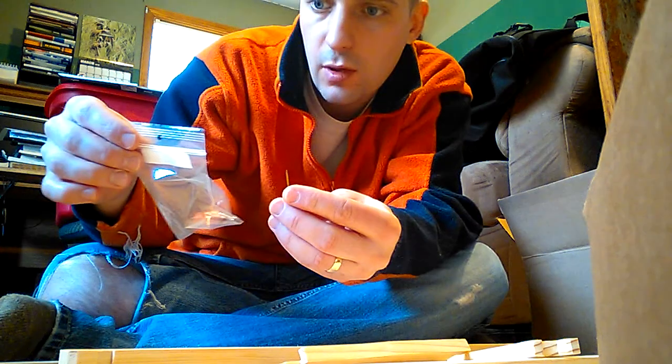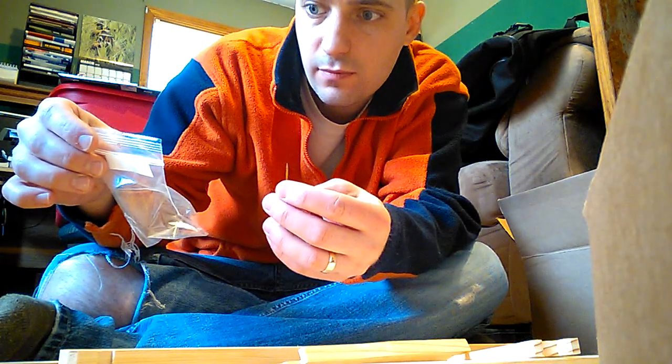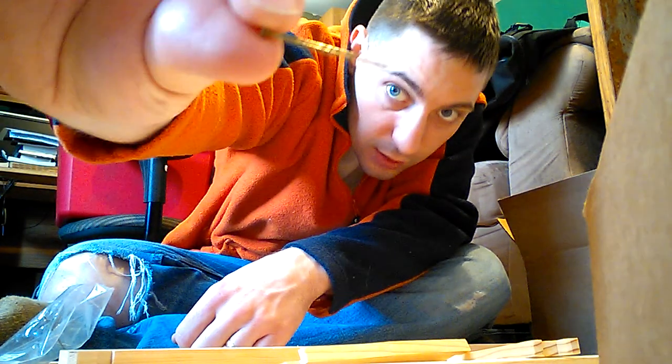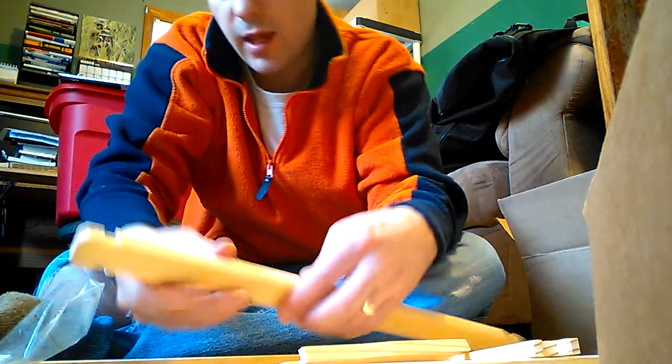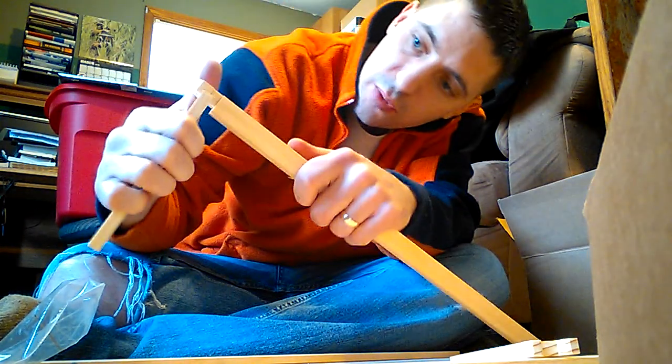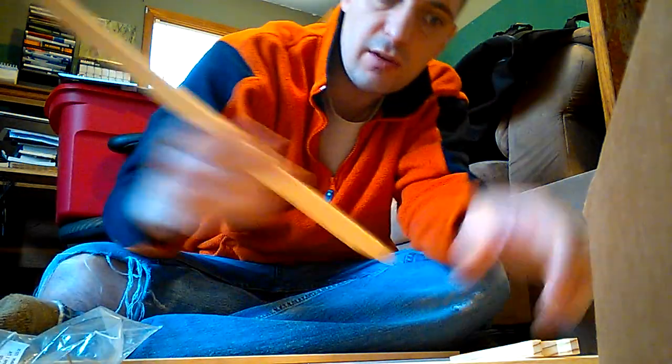Right here I have some 1 1/4 inch nails — they're pretty small. Basically you just put the pieces together. They're already pre-cut, so they fit together like a puzzle.